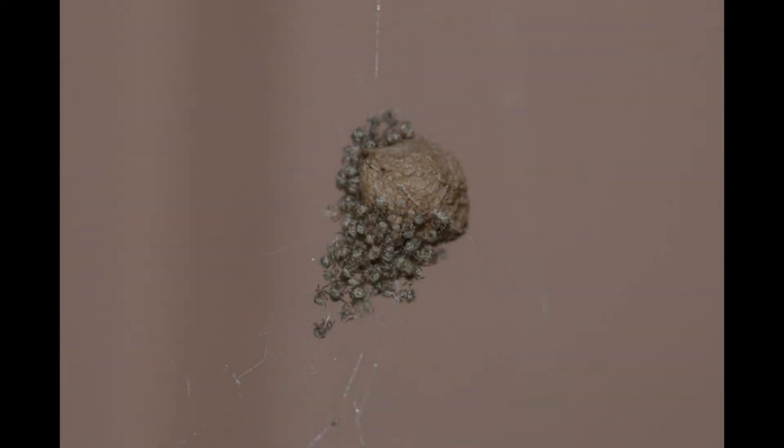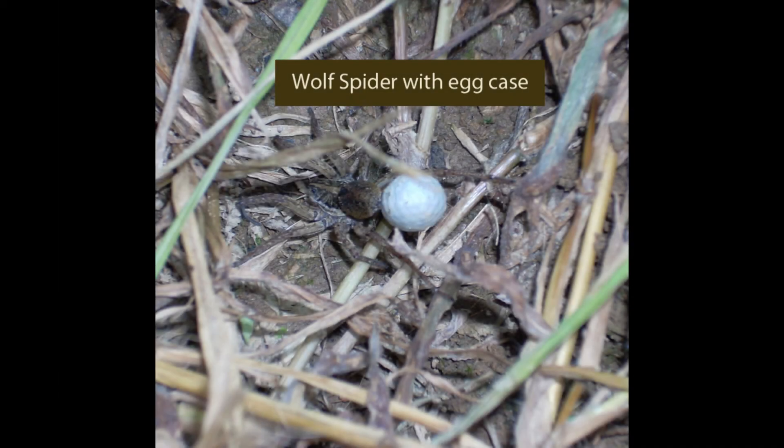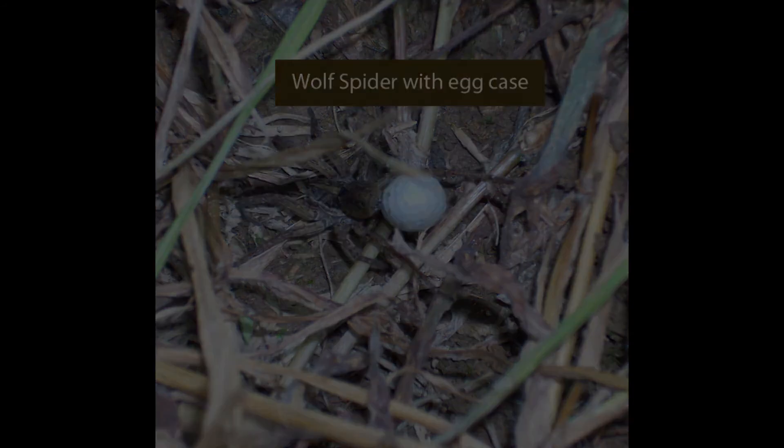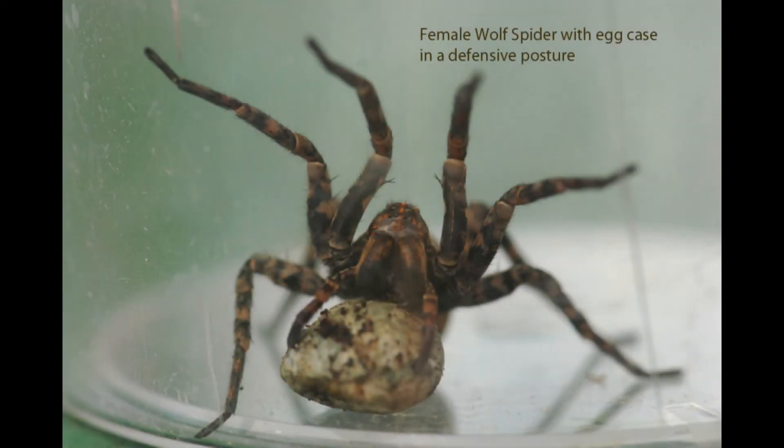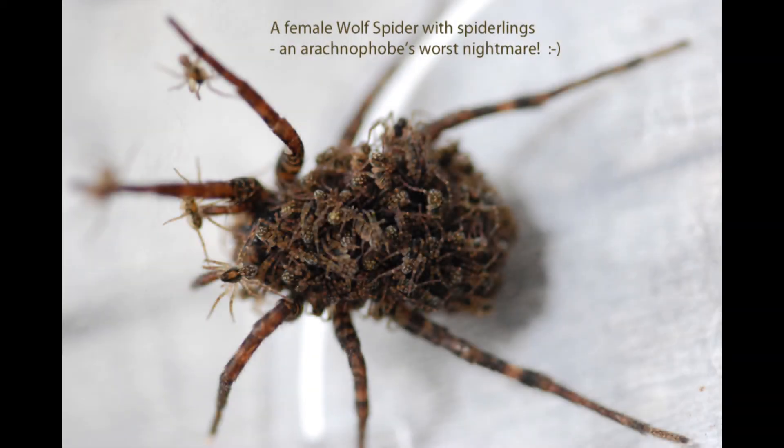This is an egg case that has just hatched. You can see all the tiny babies — little spiderlings. Wolf spiders protect their egg sac by carrying it under their abdomen. Not many critters would mess with this mama spider — she has her legs up in a defensive position. When the spiderlings hatch, they climb out on the mother wolf spider's back and she carries them around for a few days. This photo would be an arachnophobe's worst nightmare.